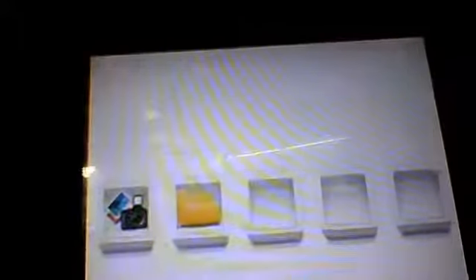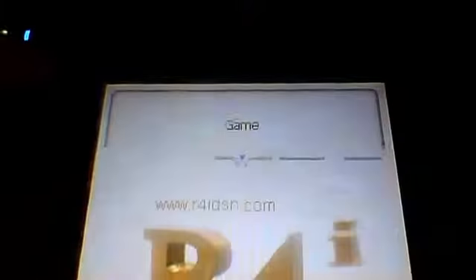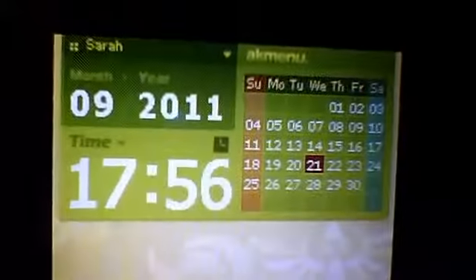Look, it has like a little DSi menu basically — it looks like a DSi. You can put on games, audio, video, and you have a notepad, pictures, file browser, etc. You want to select the games. And look, you can even change your theme — you can pick a theme. This is the Zelda theme, which is green. You can also download new ones, but I like this one.